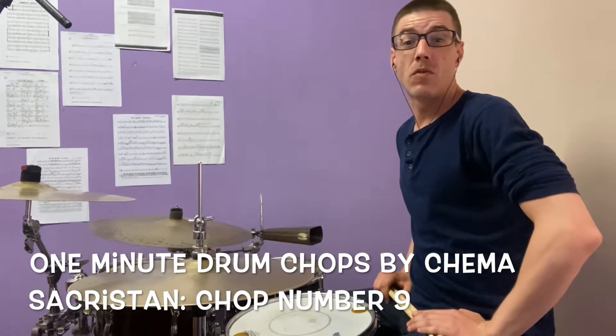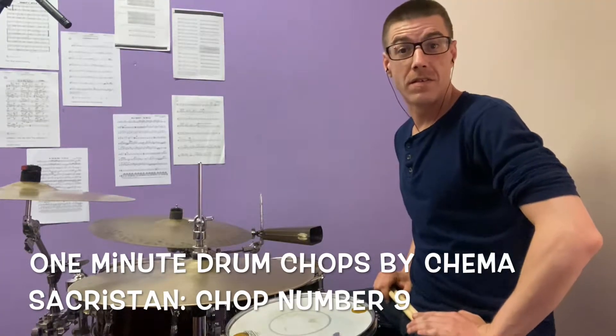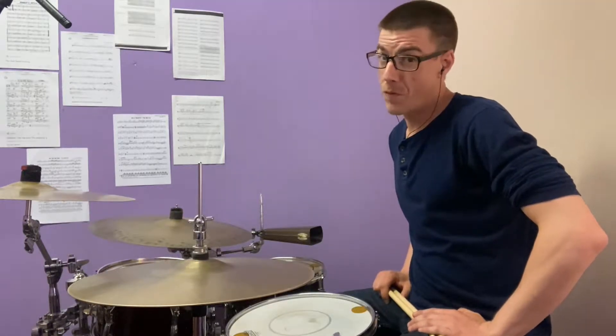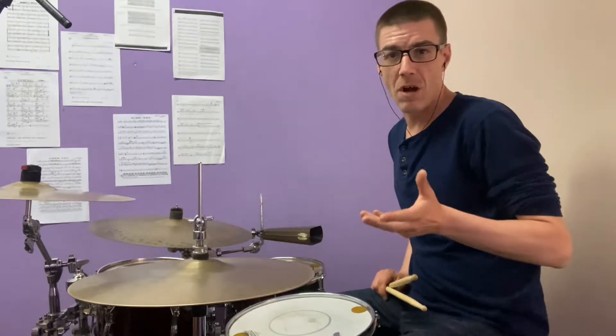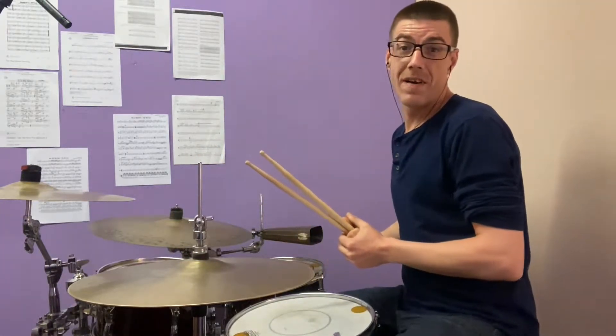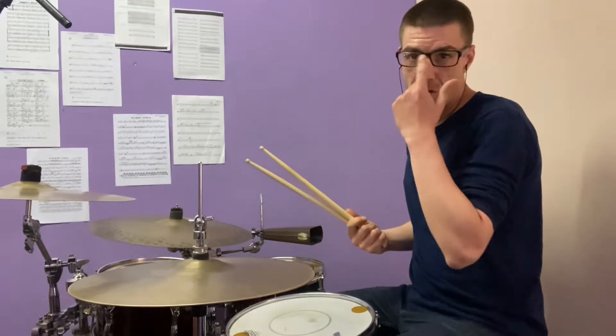Hello everybody! This is 1-Minute Drum Chops by Chemazakistan, and this is chop number 9. This is a chop that is for a groove — it's like a little drum fill, but you can incorporate it into the groove. It's very interesting and it's a very simple chop.